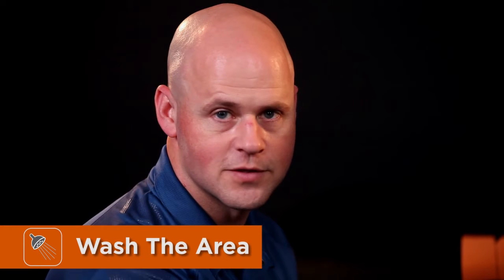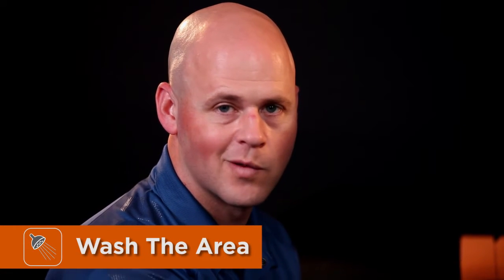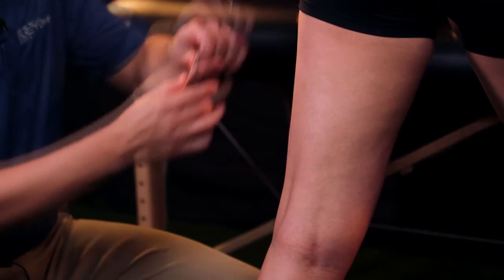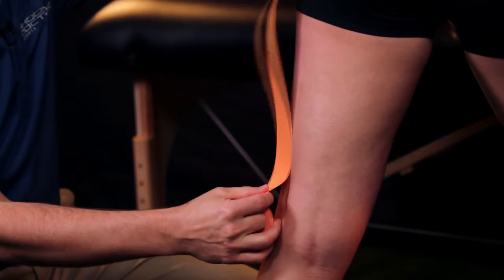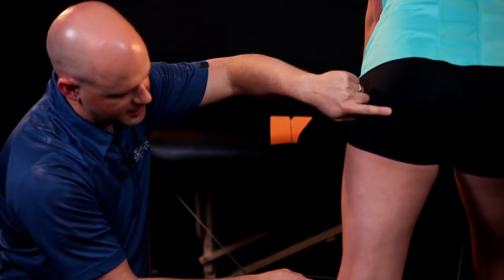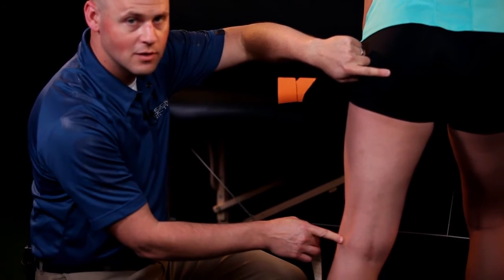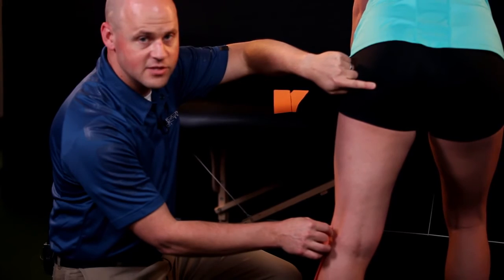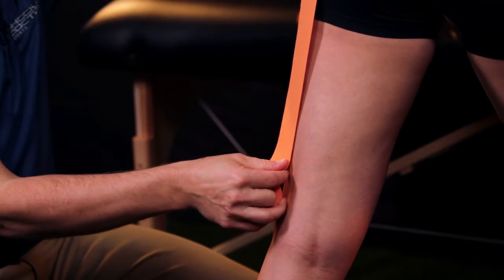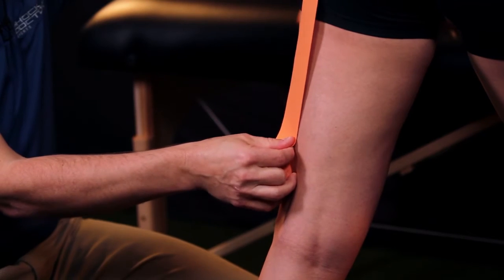Make sure you prepare the surface of the skin properly, washing away all lotions and oils. We'll use two strips, running from the base of the glutes down to the insertion of the hamstrings on the medial and the lateral side, opposite your knee. You want to cut your strips about three-fourths of that length.